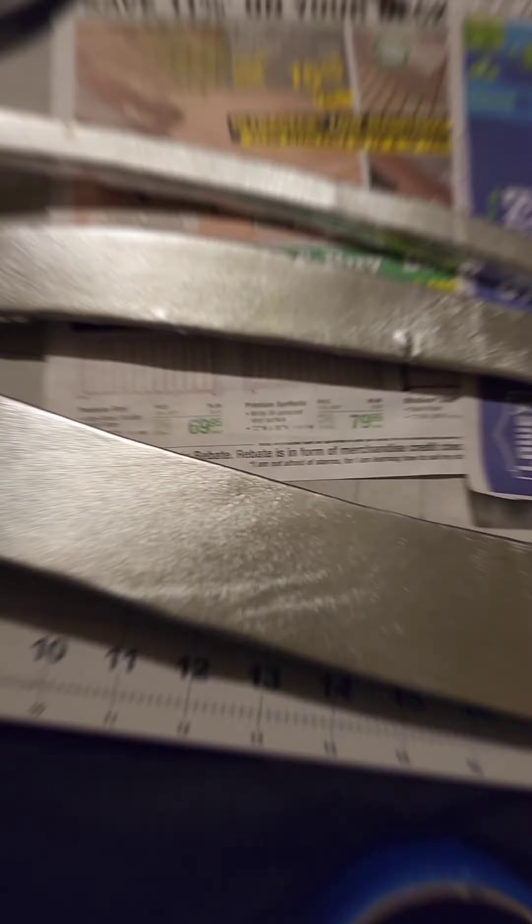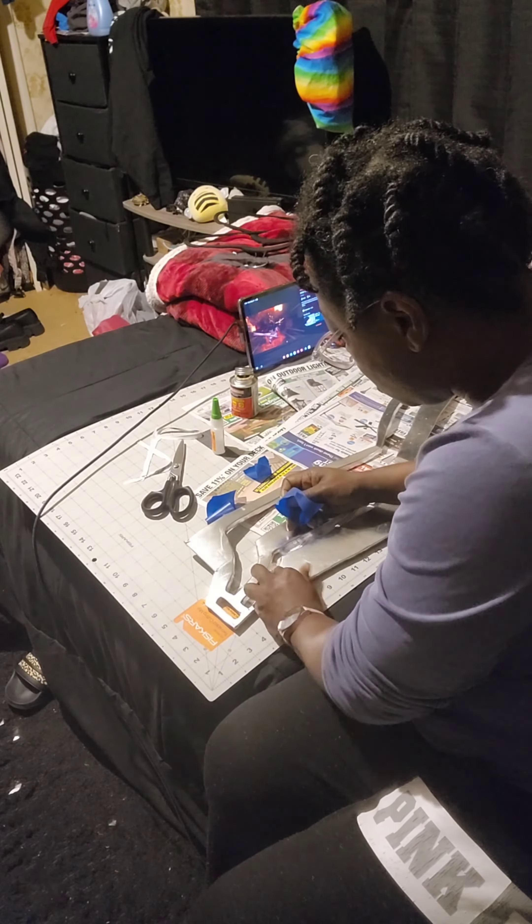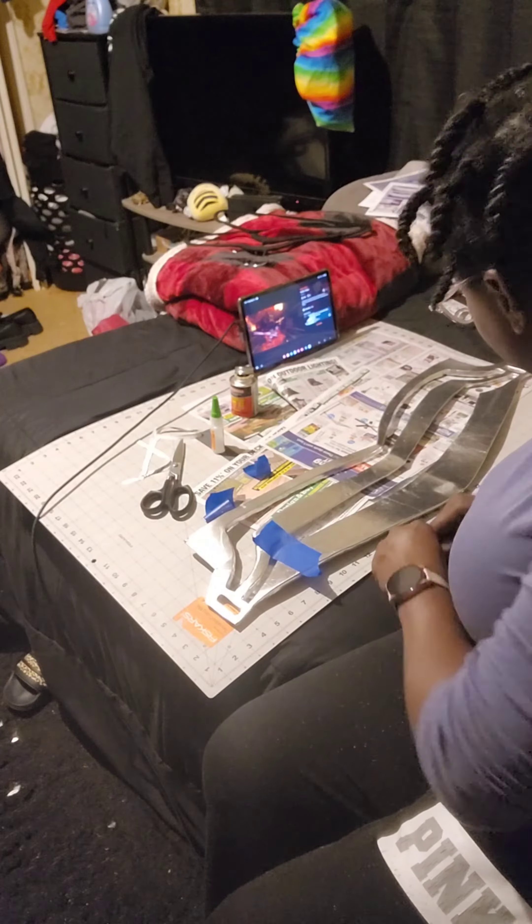Though I initially used spray adhesive to bond the foam and the fabric together, to seal everything fully I used contact cement. And yes, you can use that to bond fabric to foam.